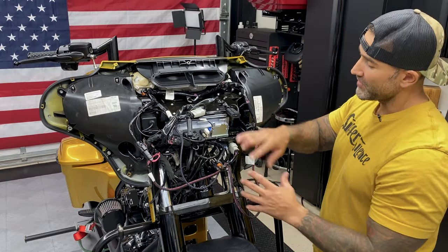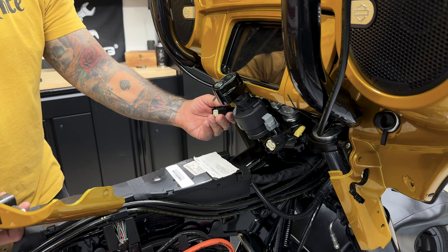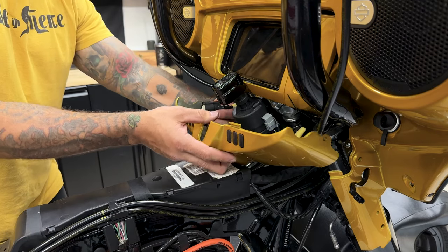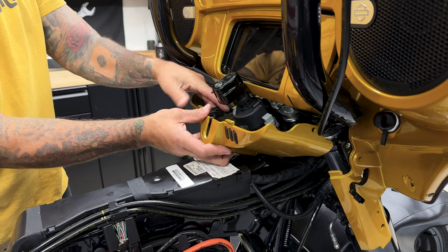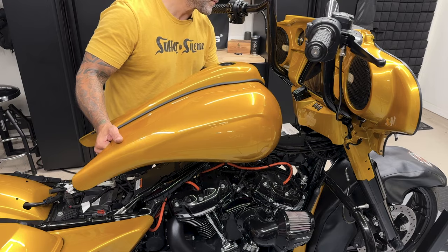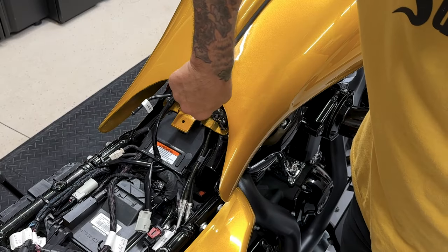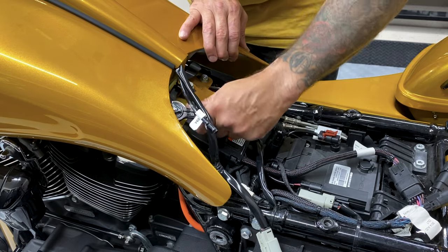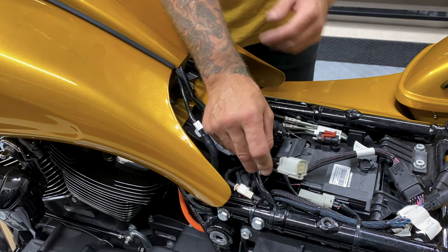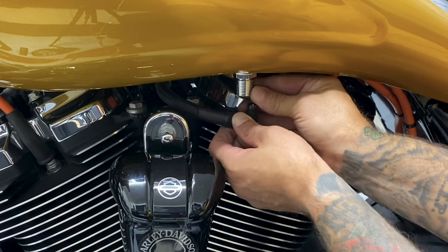Before I remount the outer fairing I'm going to clean all these wires up and tuck everything in. I'll reinstall the dash panel — remember that your left connector release tab is on the top and the right connector release tab is on the bottom. Then I'll reinstall the tank — you have two screws in the front and two screws in the rear, and the torque value on these is 15 to 20 foot-pounds. I'll reconnect the vent line, reconnect the fuel tank connector, and reconnect the fuel line — just push up on this collar and it'll pop right in.